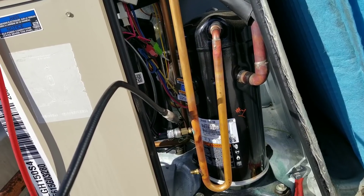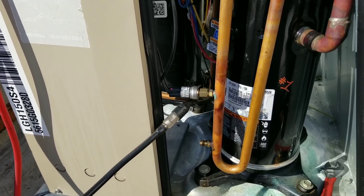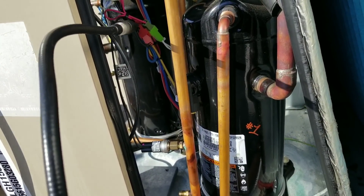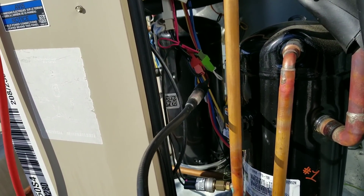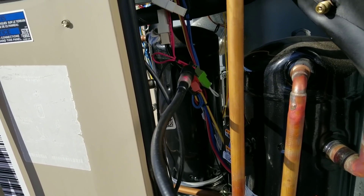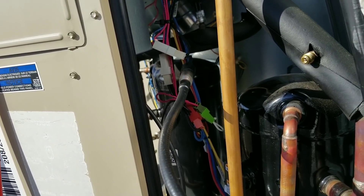I have yet to see this in real life, but NorCal Dave had it on a video one time where a pressure switch, just like the one I'm checking right now, cracked internally and was actually leaking refrigerant through the wires. He was able to check over at the wire connections and actually got a hit on his leak detector. Just something to keep in mind when you guys are leak checking stuff — that's a tip from NorCal Dave.